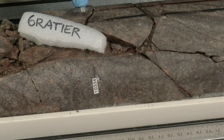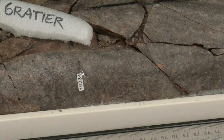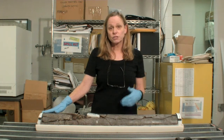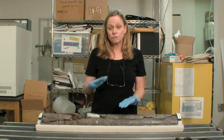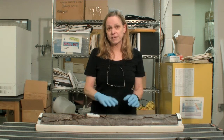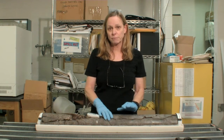It's an arkosic sandstone, a sedimentary rock, and it shows several characteristics of a sedimentary rock — one of those is sedimentary bedding. When a sediment is laid down in a basin it forms layers, and when it's compacted and lithified into a rock, we can see those layers that we refer to as sedimentary bedding.